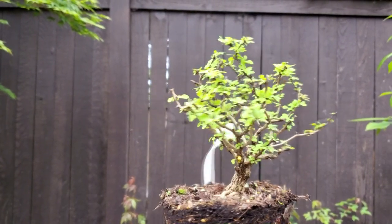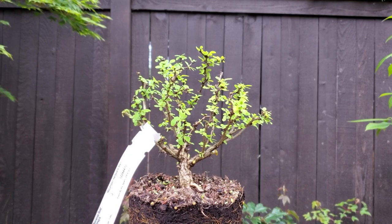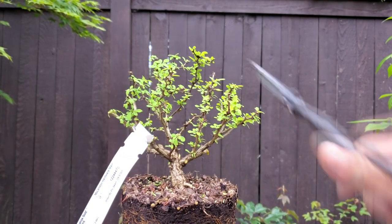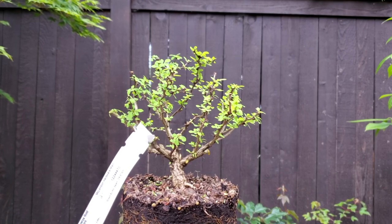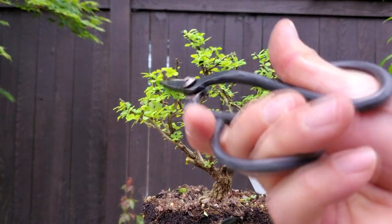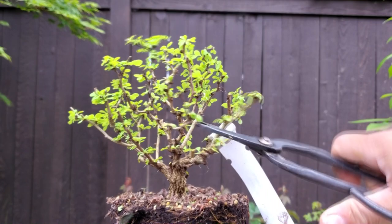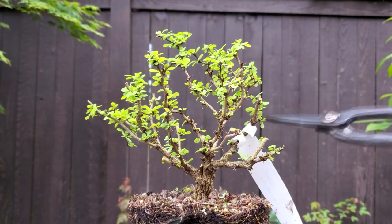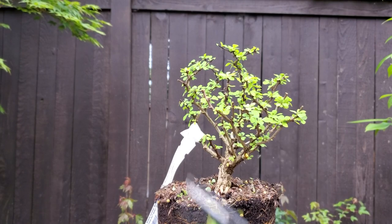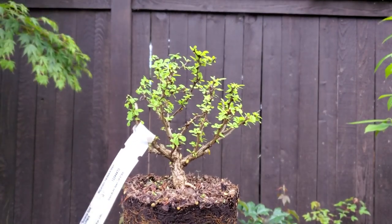That's that — instant bonsai with a trunk that looks like that. Once it fills in, I think it'll look great. I don't like this branch kind of poking right at the viewer here, and I may change this with time. I don't like how stark and long that part is; it's a little bit naked now that I've topped it off — that needs to fill in with time. I'm just shrinking that canopy even more.